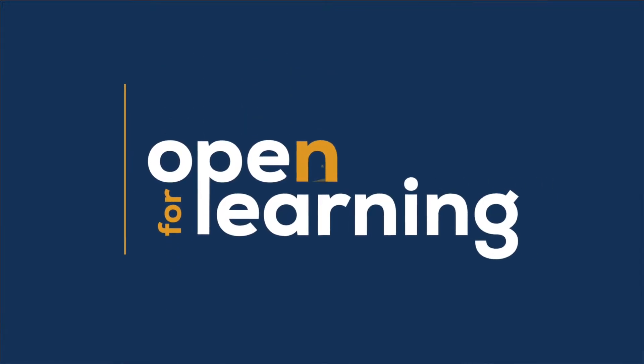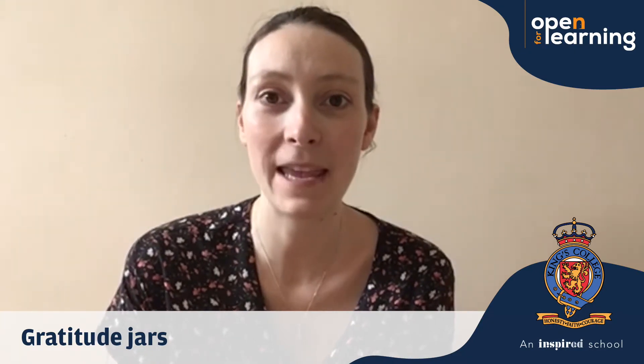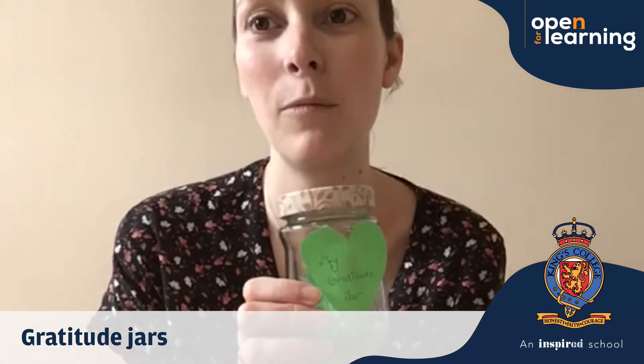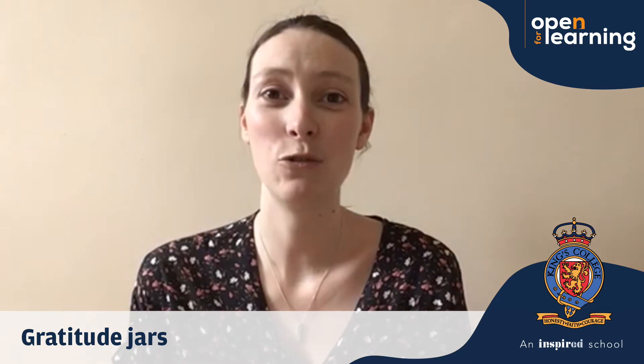Hello everybody, I hope you're all well and you had a lovely weekend. We were talking in assembly with year 1 and year 2 about making a gratitude jar. Now it's been pretty tricky when we've been stuck inside so long, but I'm sure that you really enjoyed going outside.